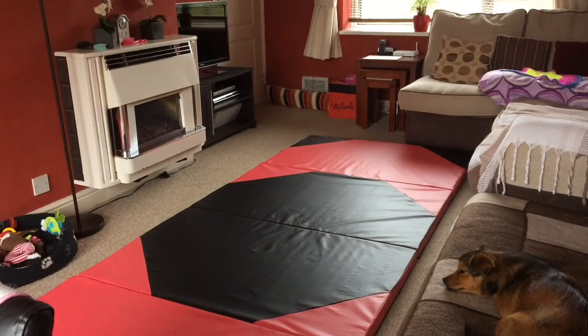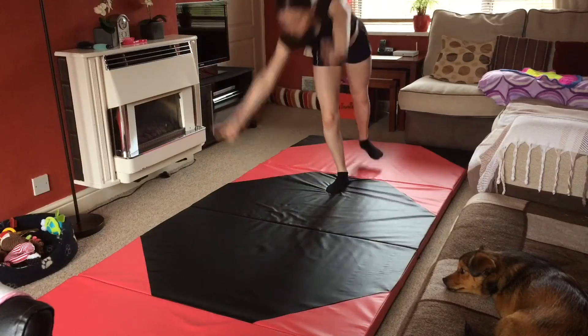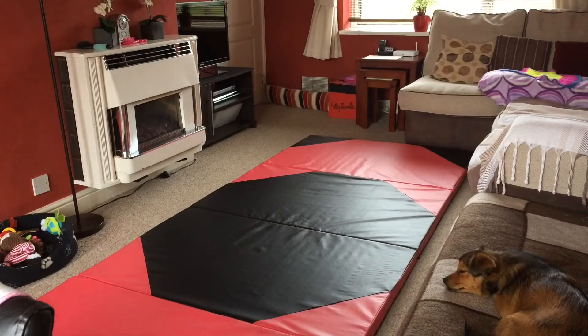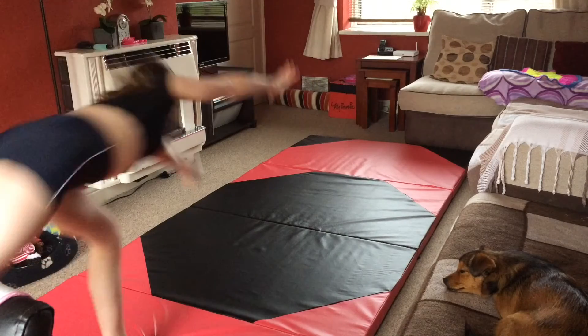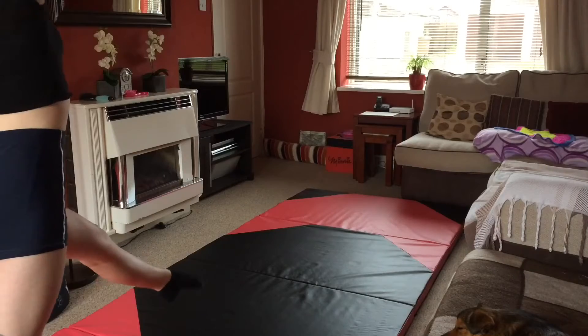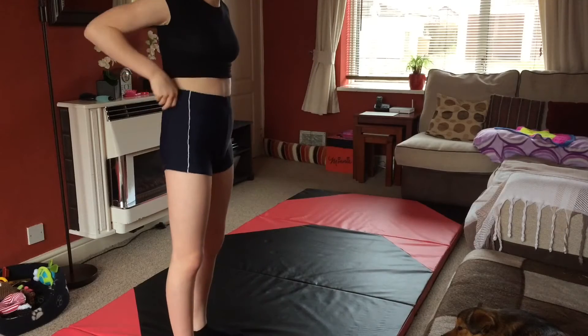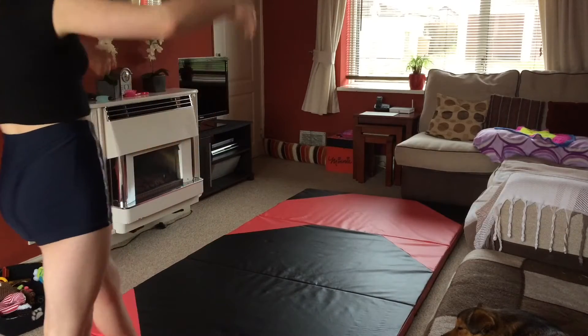I'm gonna start off with some basic skills just for a warm-up — I did just do a proper warm-up. As you can see, the form in my walkover isn't very good.